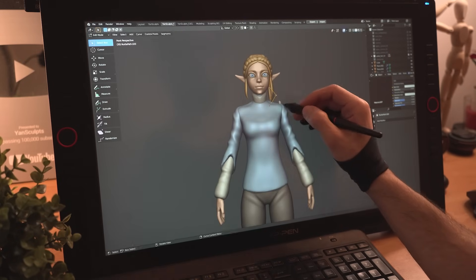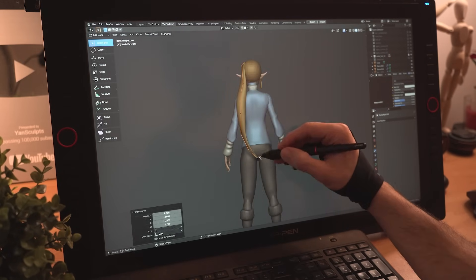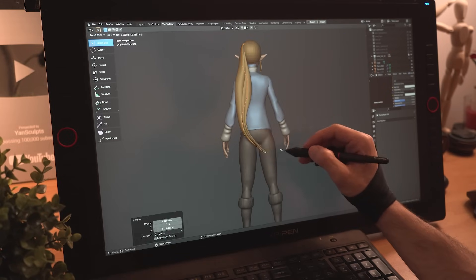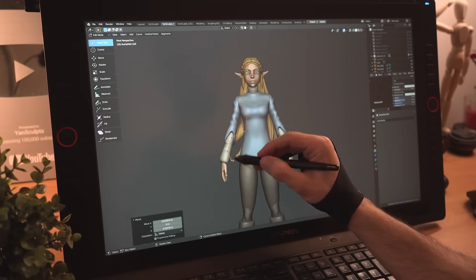Getting back to the head, I'll duplicate the hair curve and start creating the longer strands of her hair. I'll keep it simple since I will later work on her hair after giving her a pose — and I promise you, her hair will look majestic.